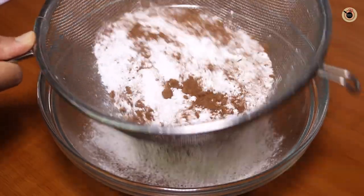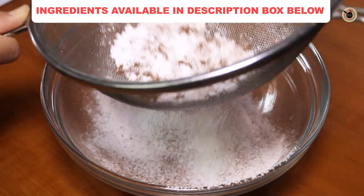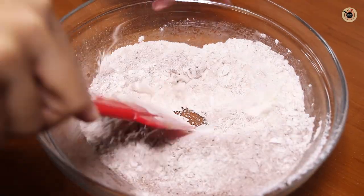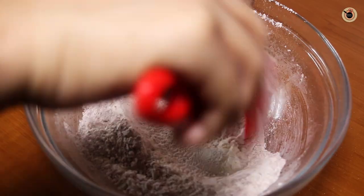Sift it nicely. I'm using cocoa powder because I'm making chocolate waffles. But if you want to make plain waffles, that also you can do — just minus the cocoa powder from this. Once it is done, mix it well and set it aside.